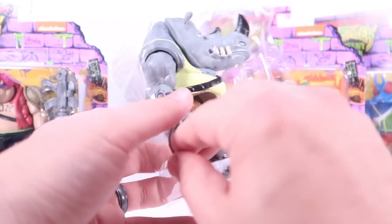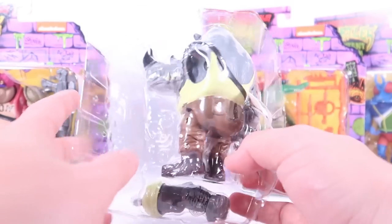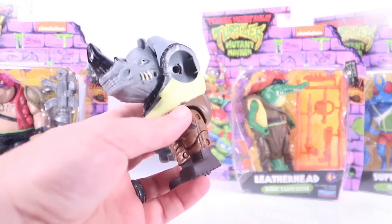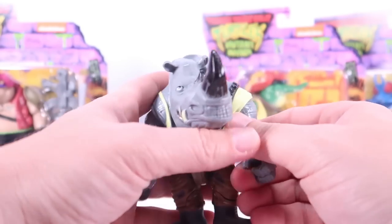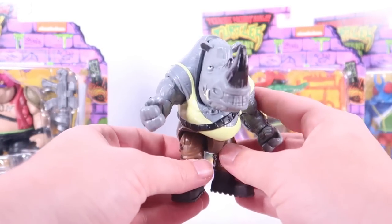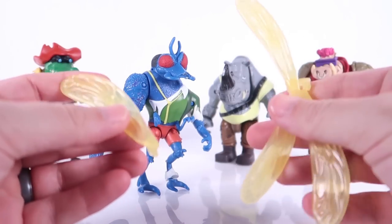A quick note as I'm opening these: Rocksteady is so big that his left arm is not assembled — it's down at the bottom of the packaging. You're going to have to assemble this arm. There's a long peg here, and it's tight, but it clips into place and locks in really well. It doesn't look like it'll easily pop back out. He was just too big to fit in the blister bubble, so some assembly required.